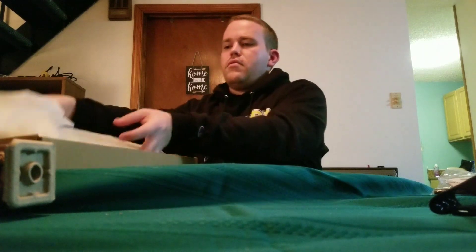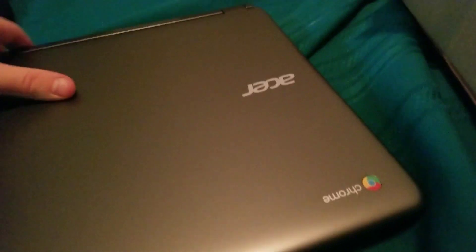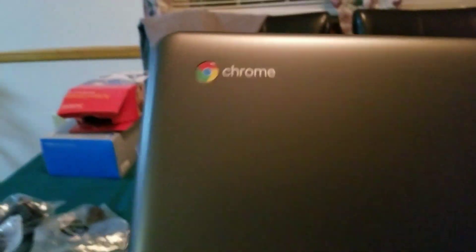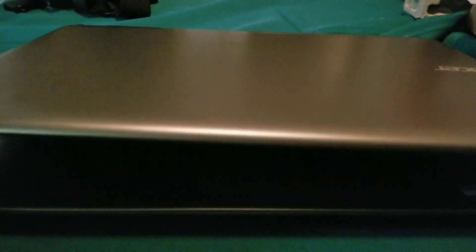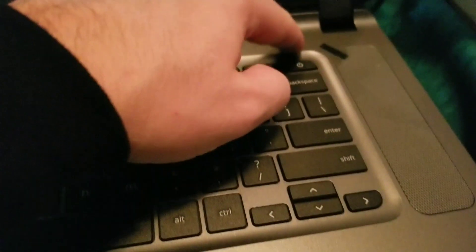Let's see what we got out of the sleeve — whoa, check this thing out guys! We got the Chrome stamp, the Acer branding, and it's pretty light, I gotta say. We're gonna open it up. Okay, let's see — oh nice, looks pretty nice to me. Let's see if we can get power on the first try.